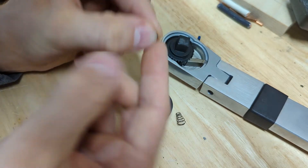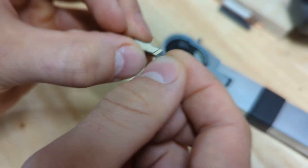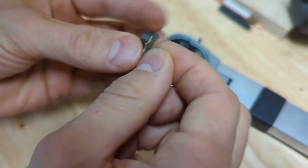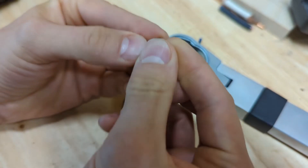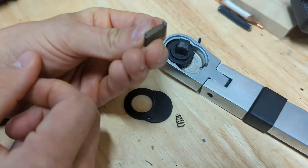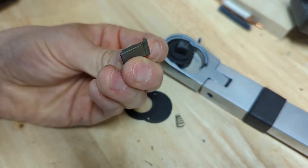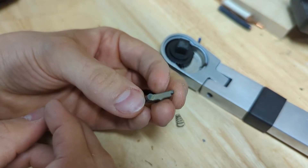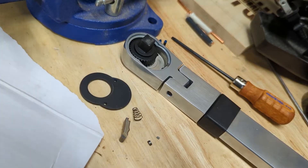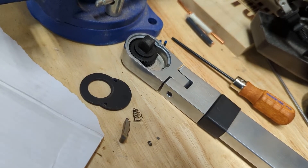So that is broken. This piece sits here — should sit like that — and that's broken off. That may be tough to fix. But having ample evidence that there is nothing JB Weld can't fix, we're going to go ahead and give this a shot.